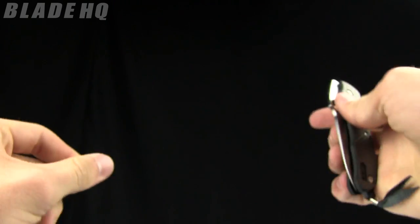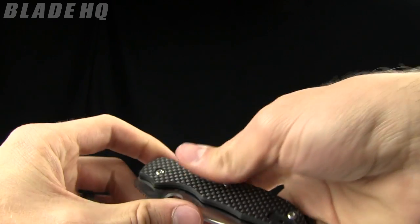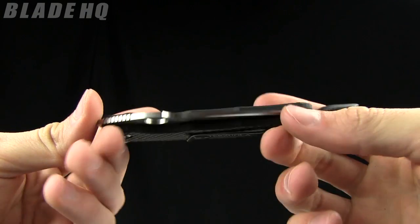This knife runs in the $114 range currently on BladeHQ.com. And like always, that is the place to buy it — buy your knives, this knife, and all knives at BladeHQ.com.